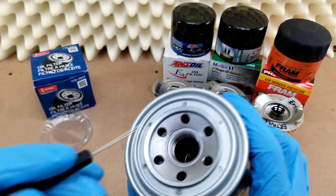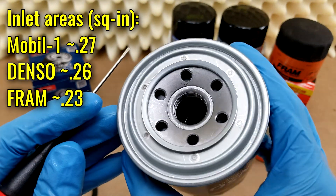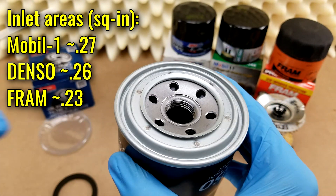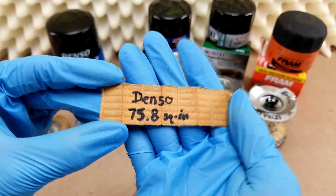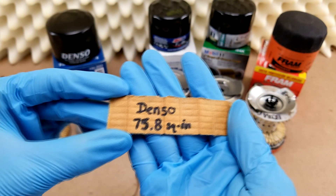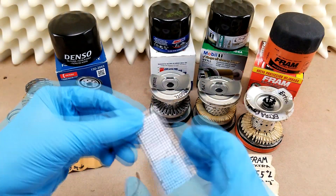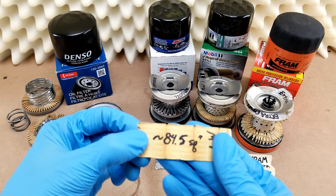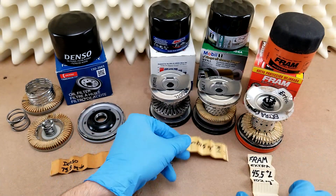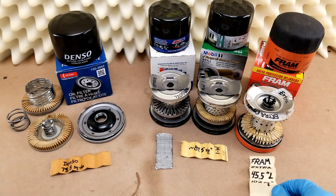Lastly for the outside, the six inlet holes have a combined inlet area of about 0.256 square inches, and the center hole has four threads on it. On the inside, the media has a total area of about 76 square inches. Compared to other non-wire-backed filters, that's a little bit low. The Mobil One will give you in the mid-80s, and this Fram Extra Guard has a little bit over 102 square inches of total filter media.